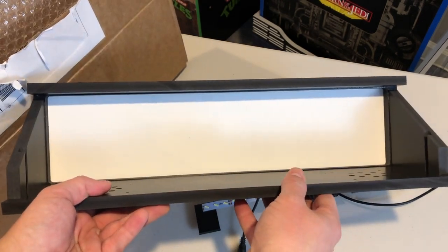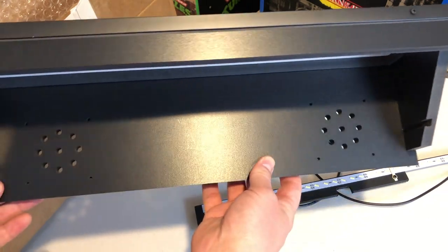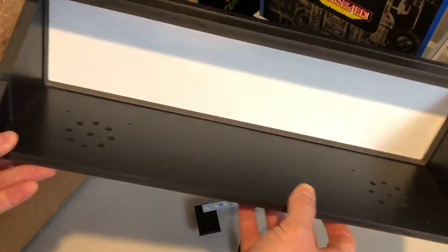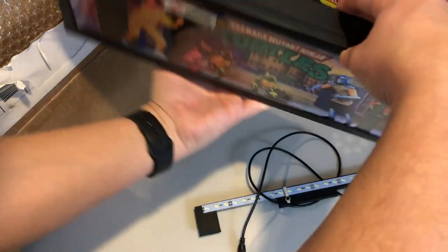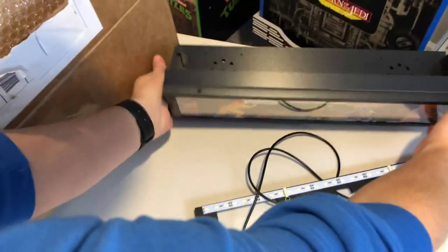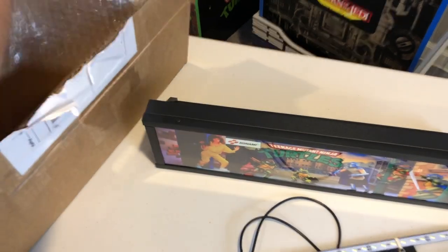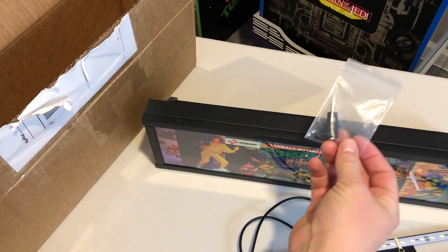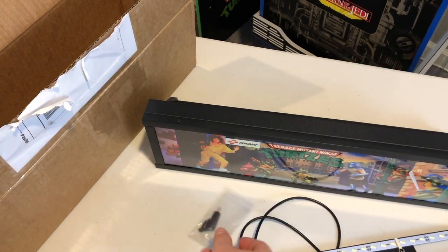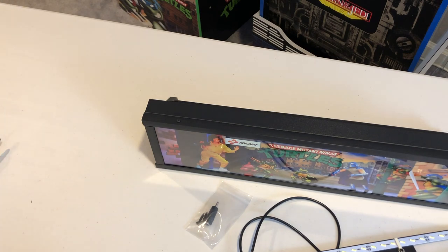It's a good-looking light-up marquee that was easy to put together, so it hit all the points for me. Black Friday sales are coming up — the TMNT arcade game is going to be discounted on Walmart.com, looks to be $50 off retail. For anybody out there looking to get this game who is maybe bummed that there isn't a light-up marquee, I wanted to share my experience of putting this one together to show you how easy it is.